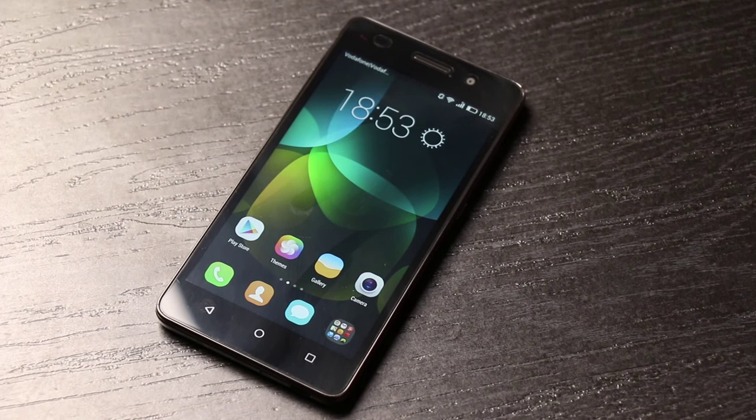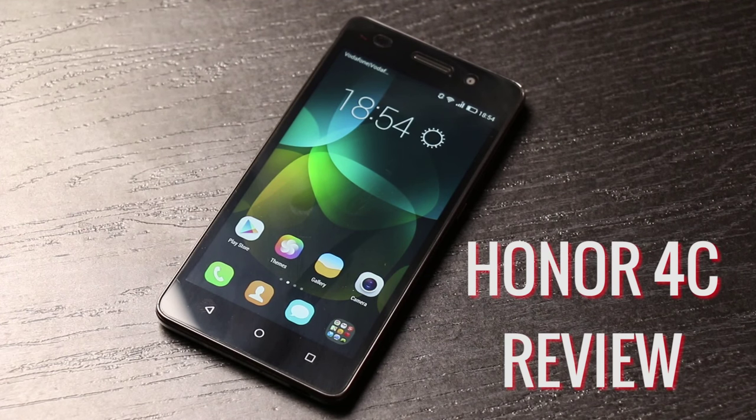Some time back we did the unboxing — rather the quick view — of the Honor 4C, and today we are back for the detailed review after a while of using this one. This is GK from TechPP.com, let's get started.